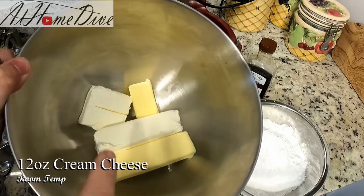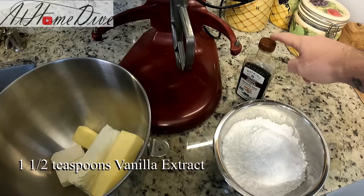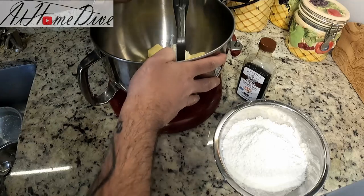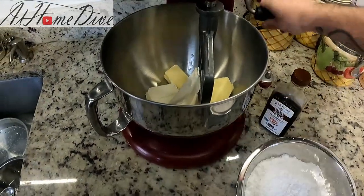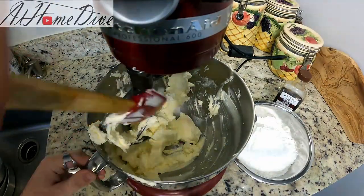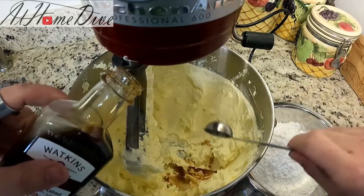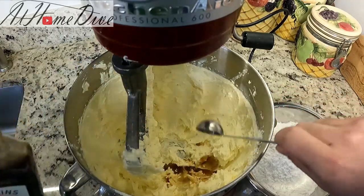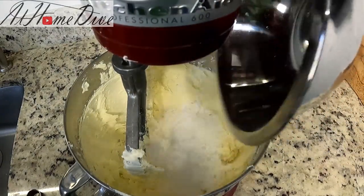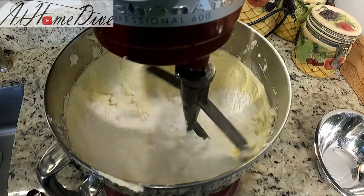Now that our cakes are mostly cooled, it's time to make the icing. I've got 12 ounces of cream cheese, six ounces of butter, three cups of confectioner's sugar, and one and a half teaspoons of vanilla extract. We're going to beat the butter and cream cheese until nice and smooth, then add in the vanilla extract and confectioner's sugar and beat it smooth again. Remember to rake the sides a couple of times along the way, and start off slow so you don't make a huge mess.